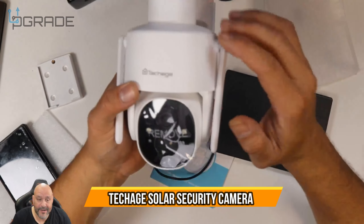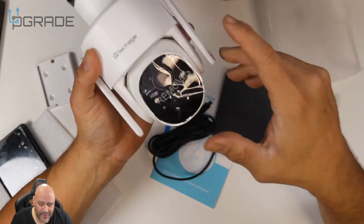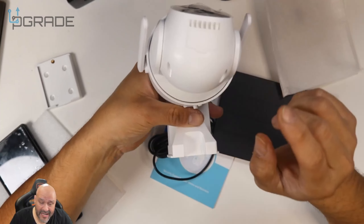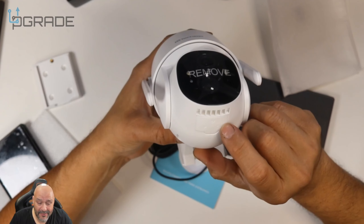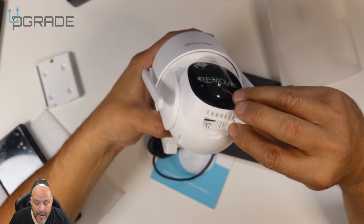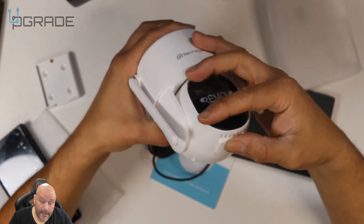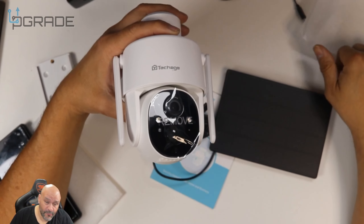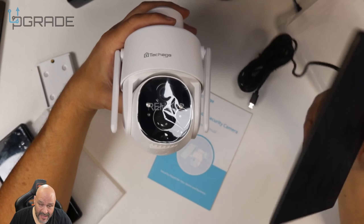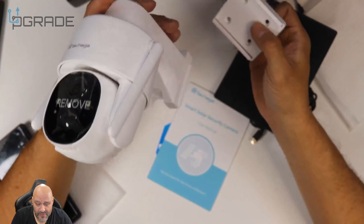Today we're going to look at an outdoor camera — this is a 360, all views around. You can buy the cloud service, or you can set up your own micro SD card. Underneath you have your power button, reset button, and the micro SD card slot. The great thing about this is you don't have to worry about charging it or plugging it in, because it comes with its own solar panel.